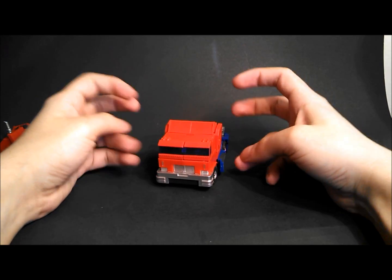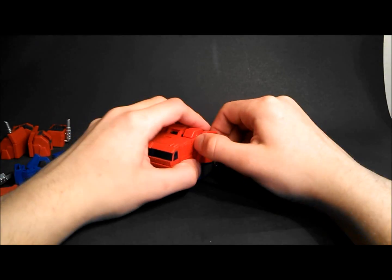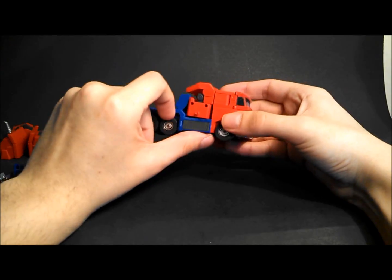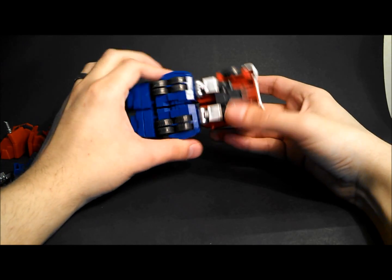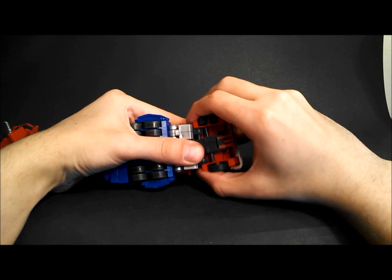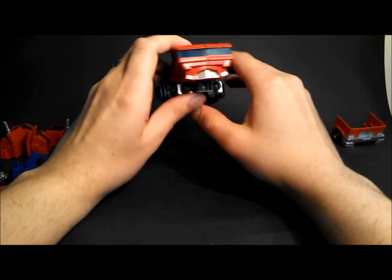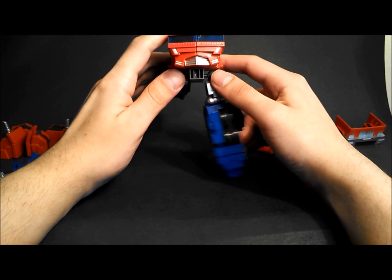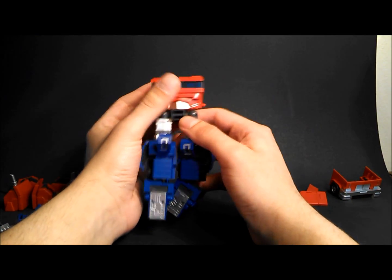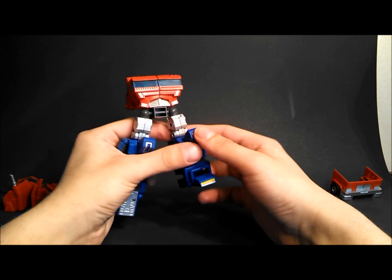Now we'll get into the transformation. The first thing you're going to want to do is pop off the wind vane, pop off the side guards, and the same thing on the other side. Set those aside. Flip the wheel bases back, slide off the entire front cab section — again, we're getting into that parts forming feature — and straighten out the legs. Rotate them around 180 degrees, rotate the feet around, flip them up, and then flip up the kneecaps. Same thing on the other side.